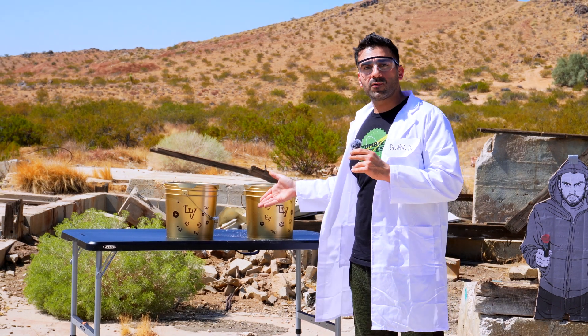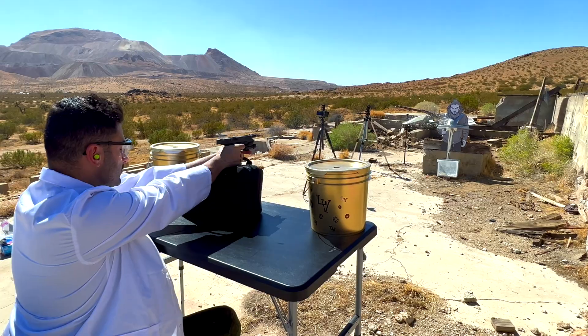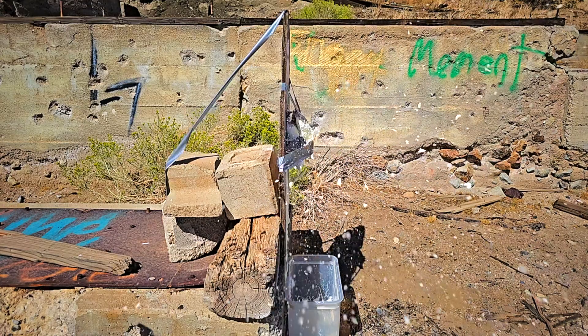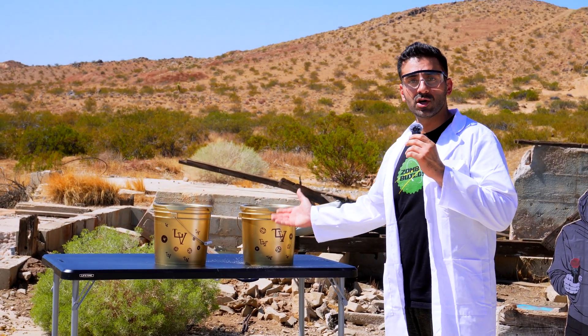Can we make a bulletproof vest out of gold-wrapped cornstarch? How dumb could we be, I wonder sometimes. And as we all know, everything wrapped in gold must be expensive and good.